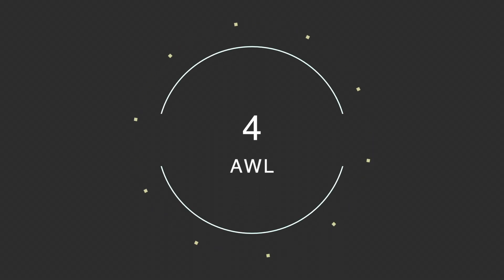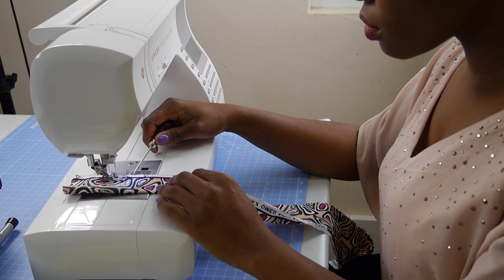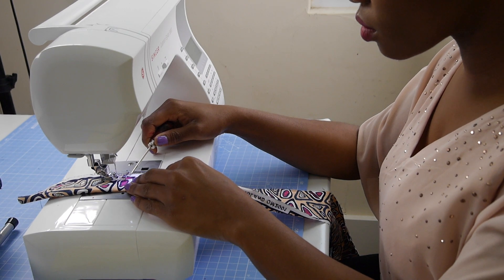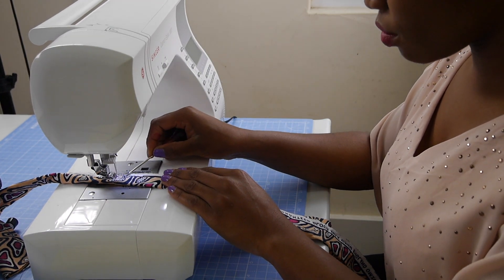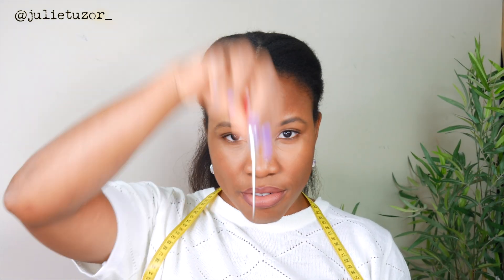Number four on my list has to be this — an awl. I use it for all sorts of things and it's always around. It's so sharp, so if you've got kids nearby please keep them away as it could hurt someone. I use it for everything that requires a sharp point — when creating patterns and doing dart manipulation, I use it to create the actual dart points on my fabric.